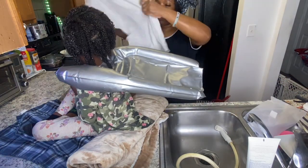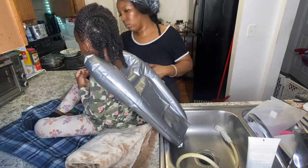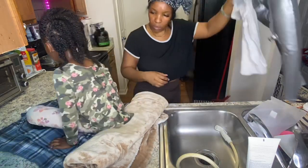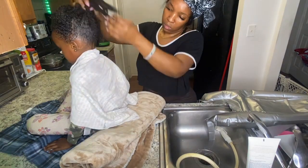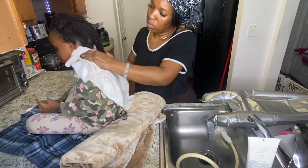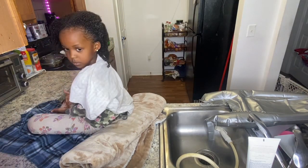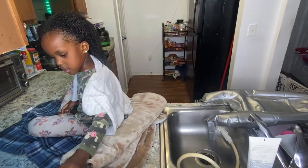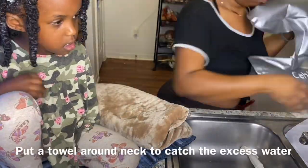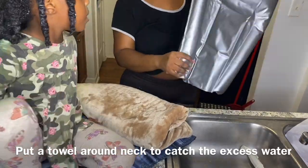I'm just wiping her neck there because I just shampooed her hair and the water was running down, but I did not want her clothes to get wet — and her clothes did not get wet. I shampooed her hair two times, and then I used a basin to pour water in her hair and then used a spray thing to rinse it out.